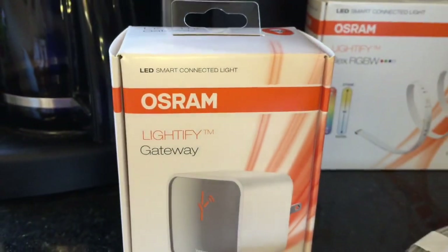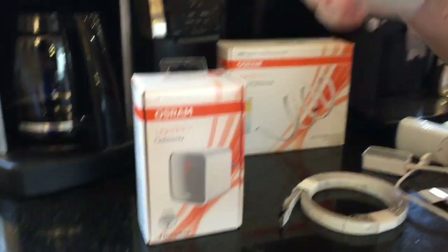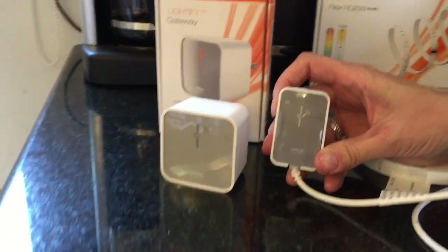There's something really important you're going to need before you get started with this, and it's the Lightify Gateway. This little tiny device plugs into pretty much any wall socket anywhere in your home, and this is what connects to your home's Wi-Fi and allows it to talk to the other products in the line. That little device is what connects to the controller which is attached to the Flex kit.